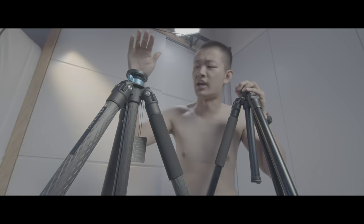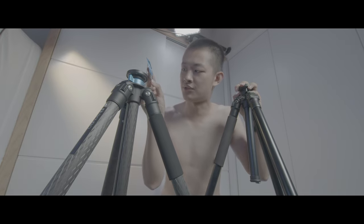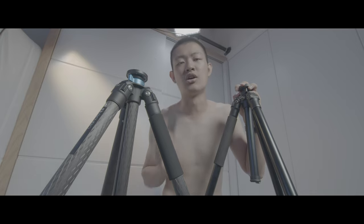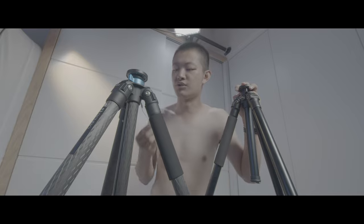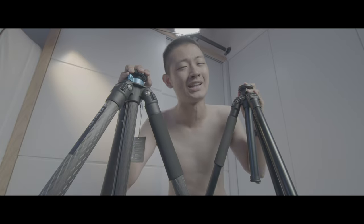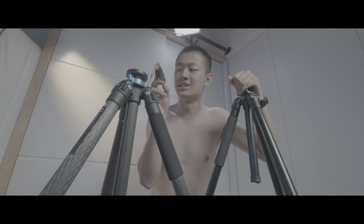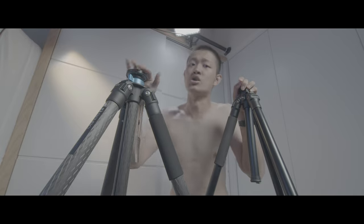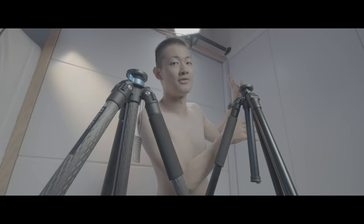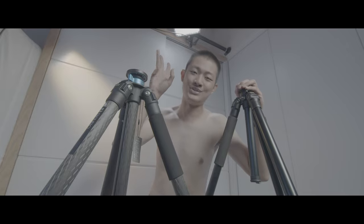So this is the Benro Match 3 carbon fiber tripod unboxing video. If you like this video, press like and make sure to subscribe to my YouTube channel to check out more videos like this. If you want to watch more equipment, filmmaking, and photography stuff, check out this playlist. My name is Kaiyuan and I will see you guys next time. Bye bye.